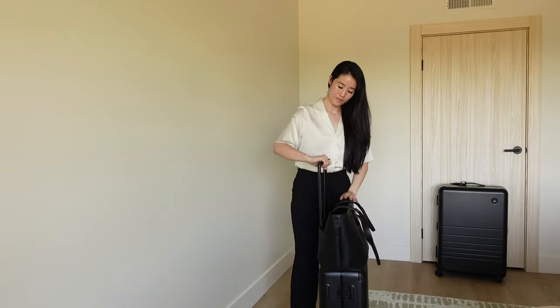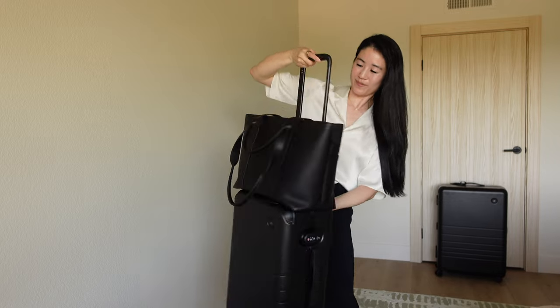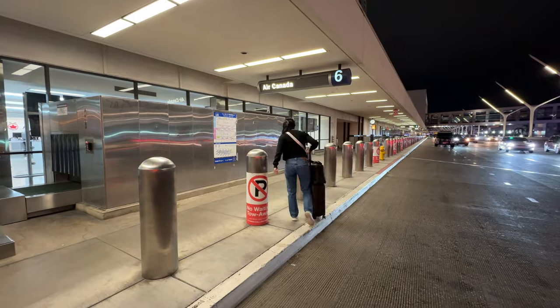For all my travel buddies, if you leave the zipper open it becomes a really nice trolley pull-through. I also love that the bag sits really snug to the telescopic handle, because when I was in Japan and Canada we were walking so much and it's so annoying if your bag is flopping everywhere.